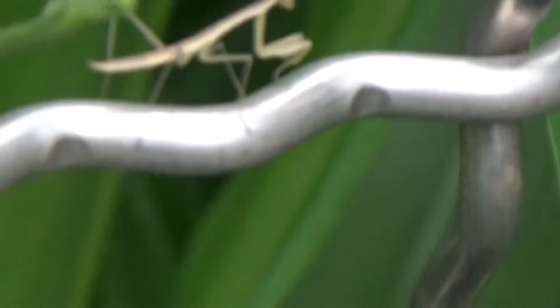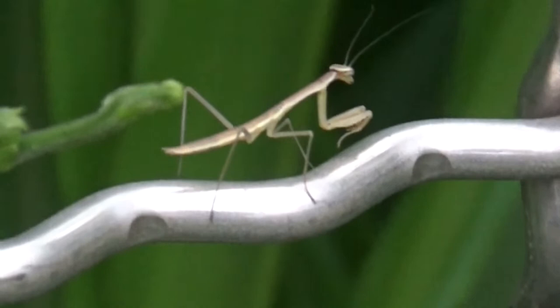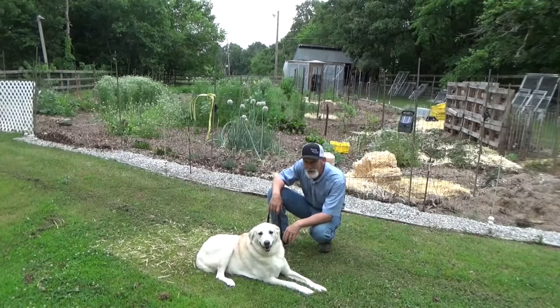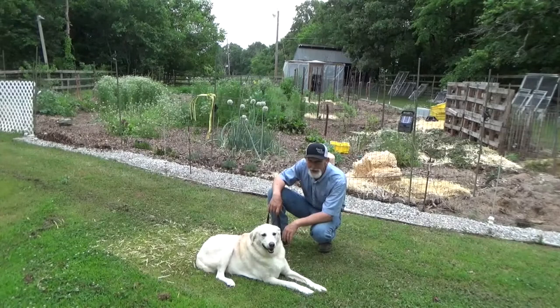Look how big they're getting — almost doubled in size. We actually have a shot at these stink bugs this year. Rylan, I want to thank you for coming to the garden and helping us plant turmeric. It's pretty hot out here today — I'm sweating and he's tired, so we're going to go on in the house. Leave a comment down below if you think turmeric is good for dogs. If you want to see how we planted it last year, click that right there. If you want to see how we harvested turmeric last year, click that right there. Until next time, take care of yourself, take care of your family, and God bless you.